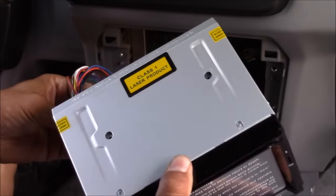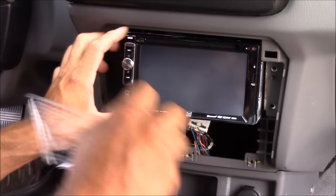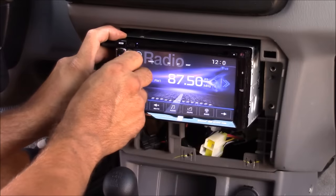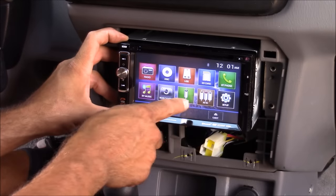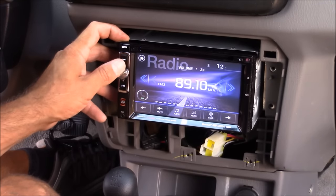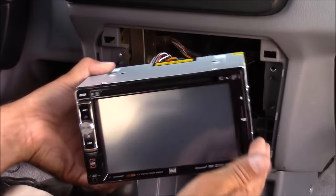Now I'm going to plug in my stereo and power it up to do a quick test before I put the dash back together. When testing, make sure to test all your speakers — check that your front and rear speakers are working correctly and that your fade and balance work correctly. If you have any issues, more than likely it's just a loose connection and an easy fix. Everything looks good, so I'm going to unhook it and start putting the dash back together.